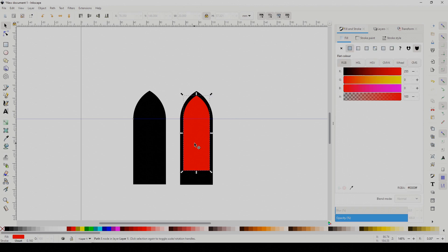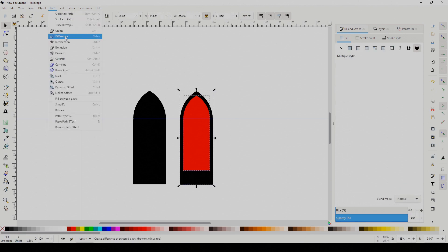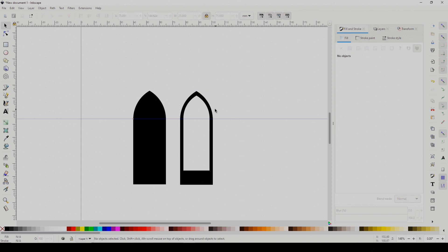When it's in place, select both shapes by holding down Shift and clicking them, and pick Difference from the Path menu. This makes a cutout in the shape.